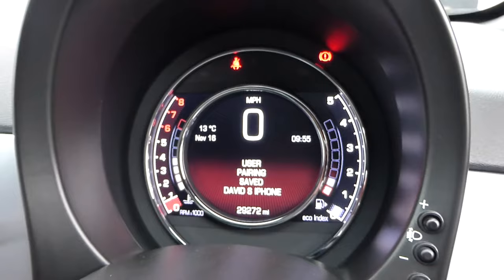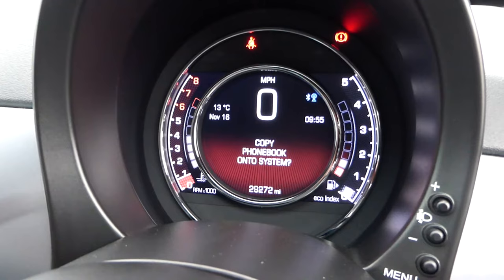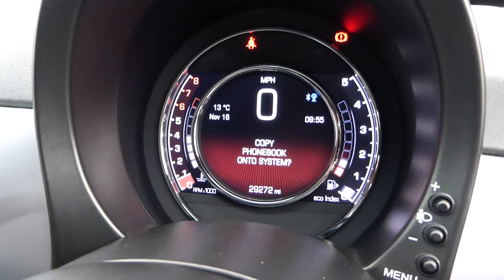There may be a further message asking us to sync our contacts, so it may automatically sync. We'll just press the wheel to say OK.